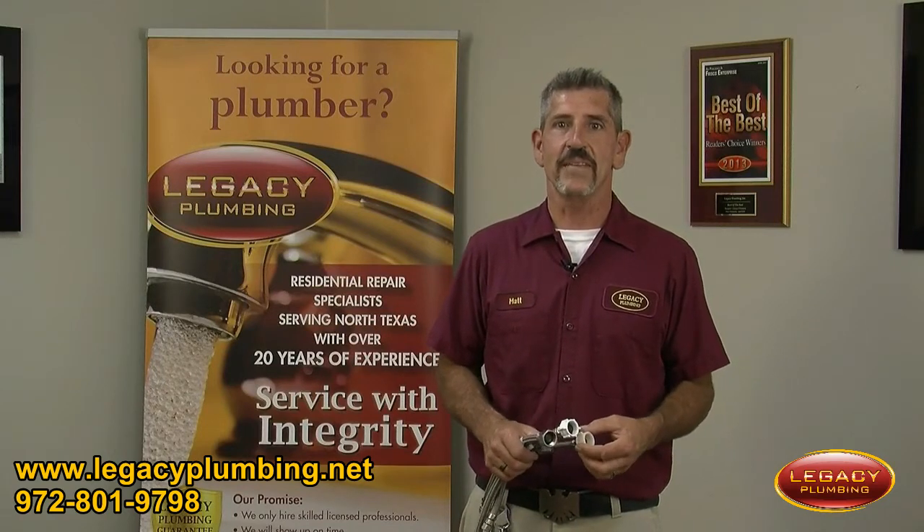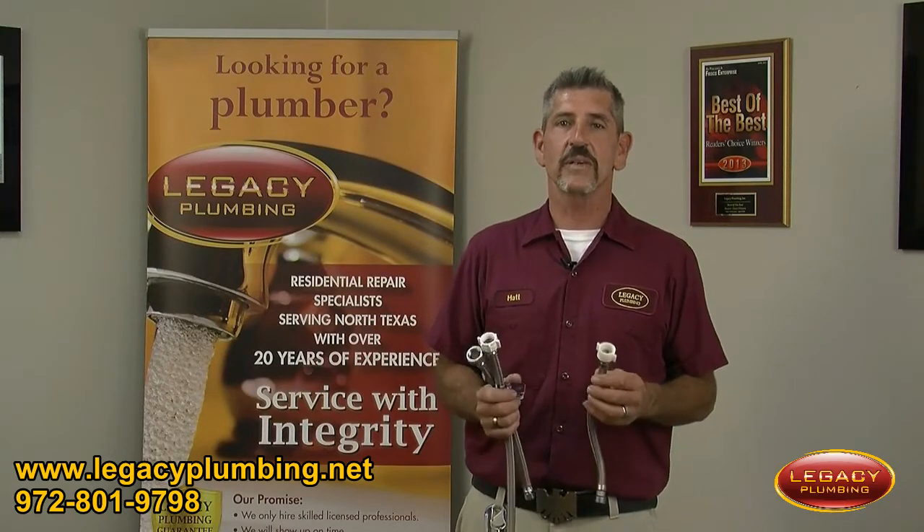Hi, my name is Matt with Legacy Plumbing and this is your tech tip of the day. We are going to talk about toilet supply lines.